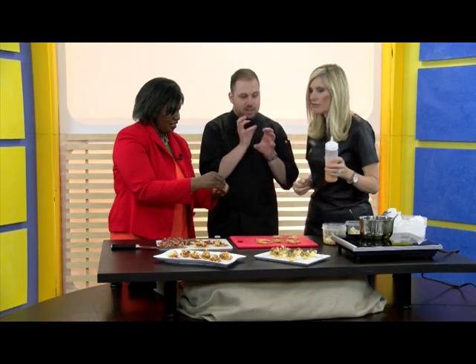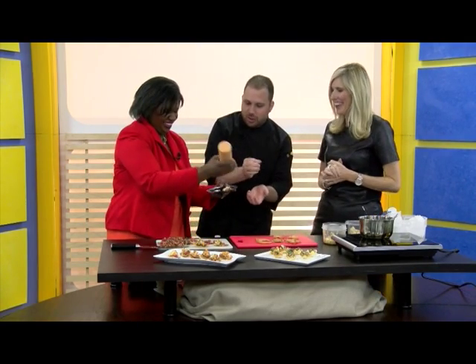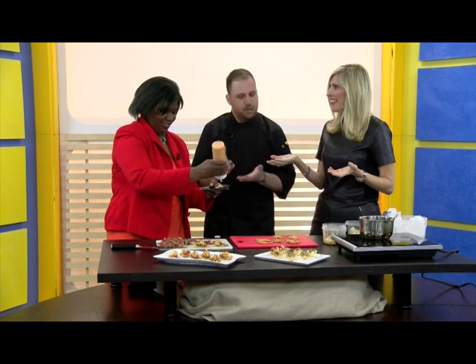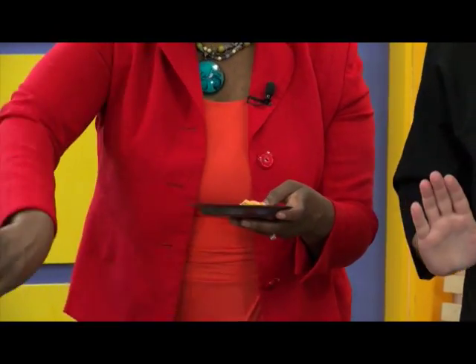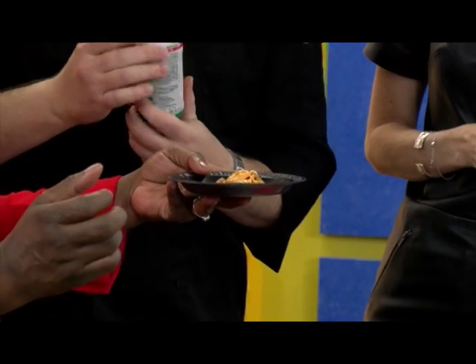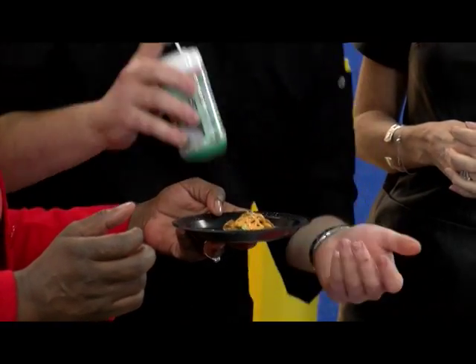We have a chipotle aioli — this is the fun part. Go ahead and put it on the plate. What you want to do is go in lines back and forth to get a nice drizzle. Go fast — back and forth. Just like that. Now to finish it off, we're going to use a little bit of toasted seaweed flakes. Seaweed flakes — this is the garnish for this item. The parsley I wouldn't really use for this item — this complements it better. You just take a little bit and put it on top, and you're done.